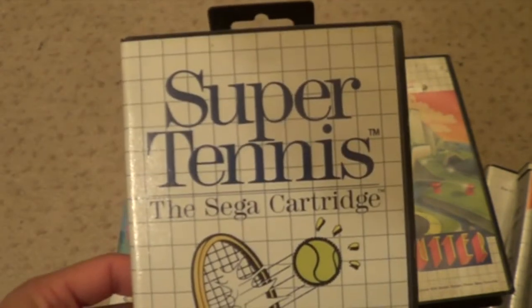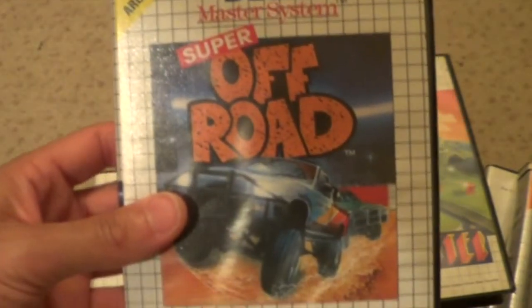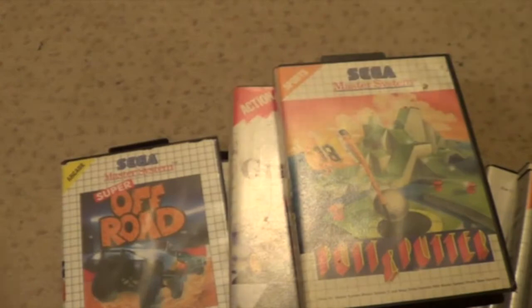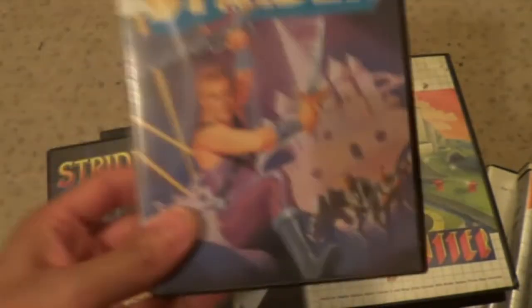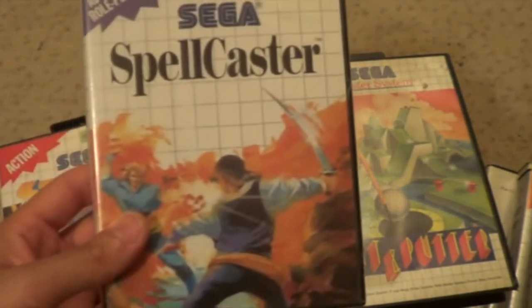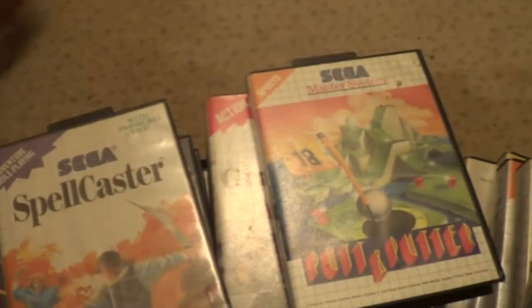The Simpsons Bart vs the Space Mutants - I must have a book for that somewhere. Super Tennis. Super Offroad. Strider 2. First Strider. Spell Caster - never played this game, but that's definitely got to go in my pile of games I've got to play.